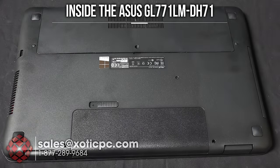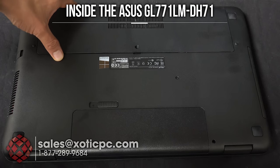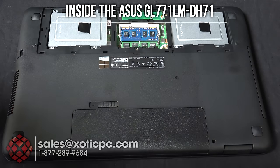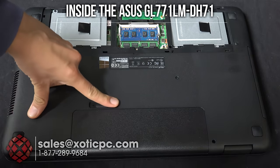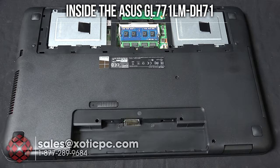We'll pop open the bottom panel to see what's upgradable. There's a small plastic piece to pop off, then a Phillips head screw to undo, and a tab to lift the panel away. Inside you'll find the two RAM slots — both occupied — and one occupied hard drive bay plus one empty bay for an upgrade. The battery is removable by releasing the latch and lifting it away. The rest of the internals would require a complete tear-down, which we won't cover in this review.